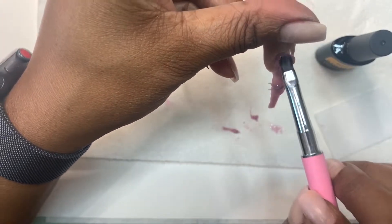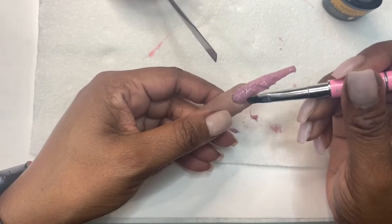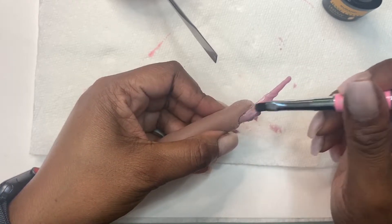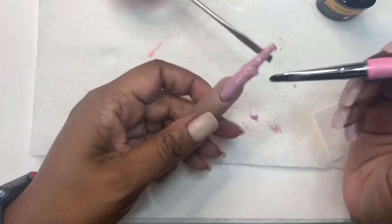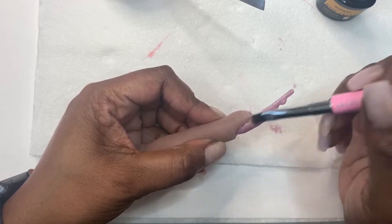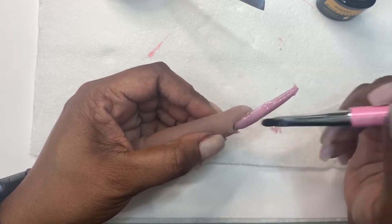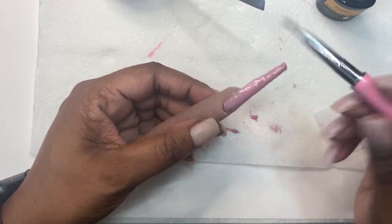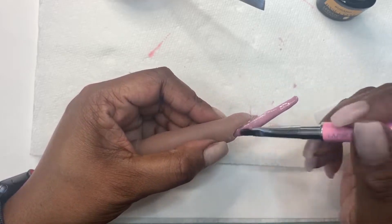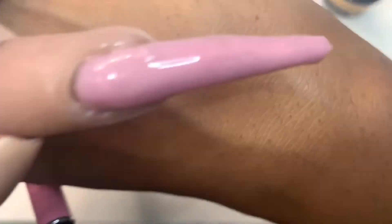With this polygel, for each layer I did go in and flash cure. I already knew it was going to be firmer, so that's why I decided to go in with the base coat instead of the slip solution or alcohol. Basically, with the base coat in my experience when I'm using polygel, I get a much smoother application and I don't really have to deal with the stickiness of the polygel.